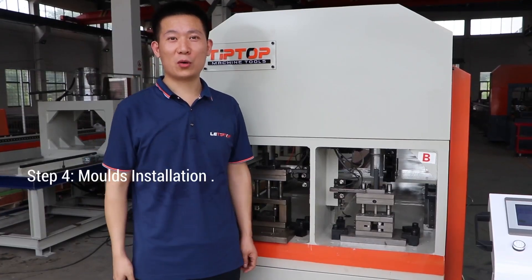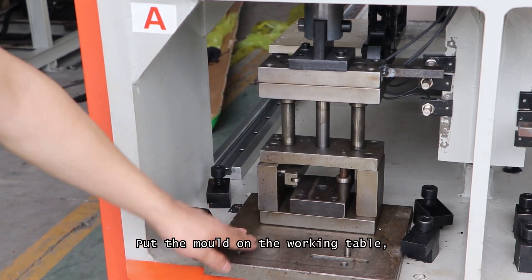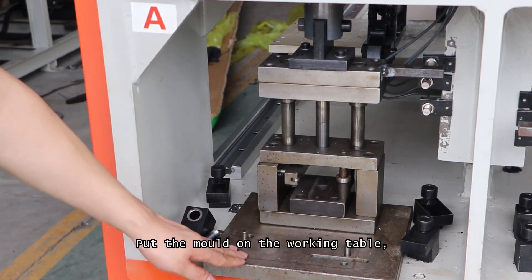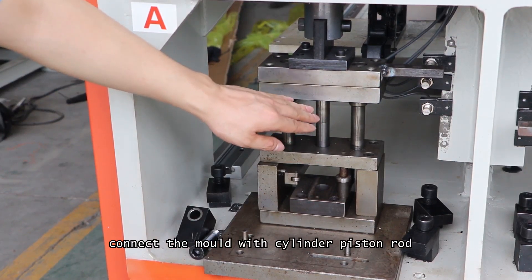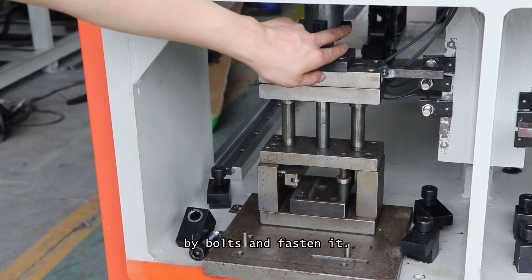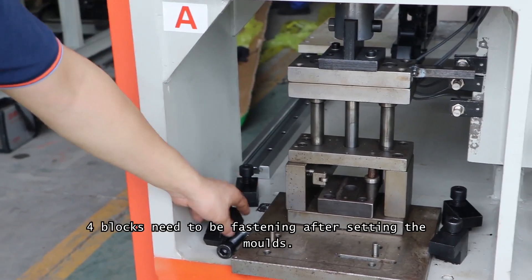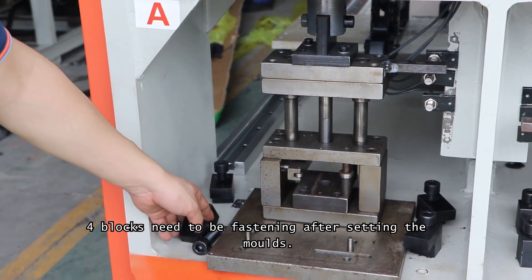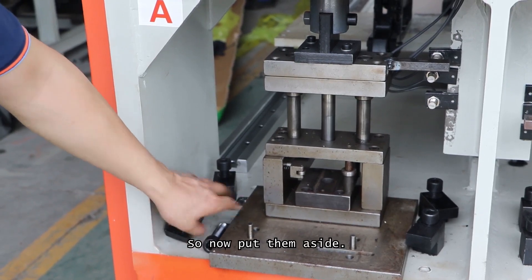Step 4: Mold installation. Put the mold on the working table and connect the mold with the cylinder piston rod by force, then fasten it. Four blocks need to be fastened after setting the mold, so put them aside for now.